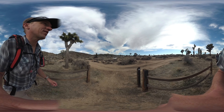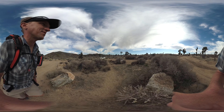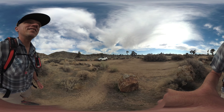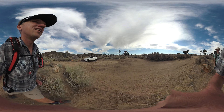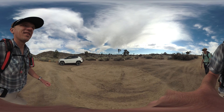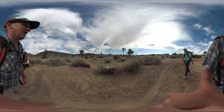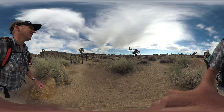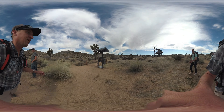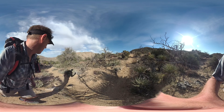We're coming to the backcountry board for Upper Covington Flat. If you want to cache water, you can do it here — there are cars accessible here. Some locals we saw earlier had come up to check on snow from two days before; there was absolutely no snow left, which is typical of Joshua Tree. Check hikingguy.com for weather tips. Here's the backcountry board — if you cached water, it'll be here.